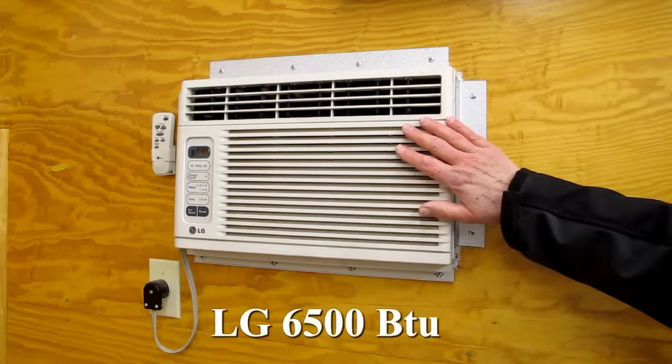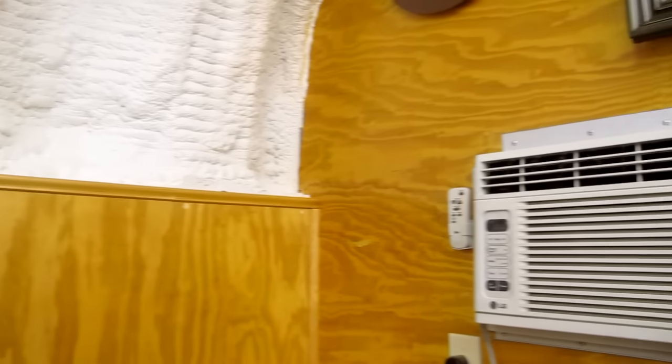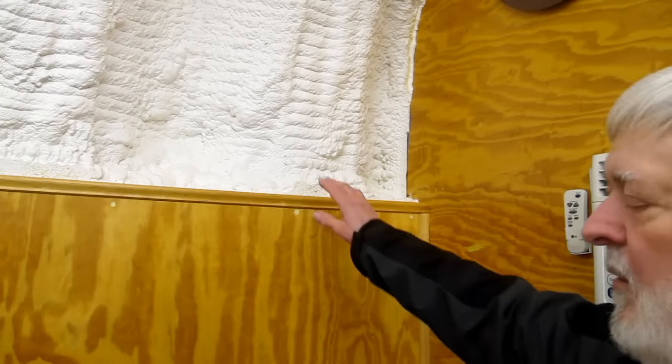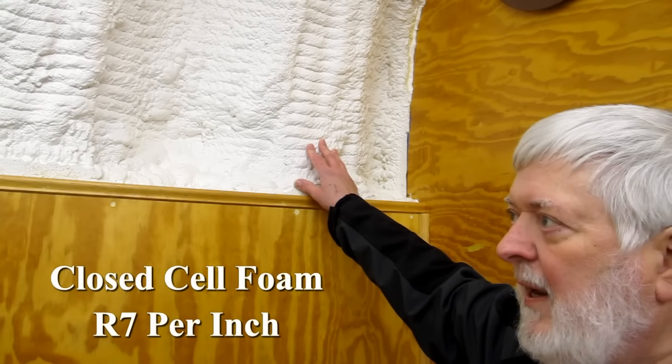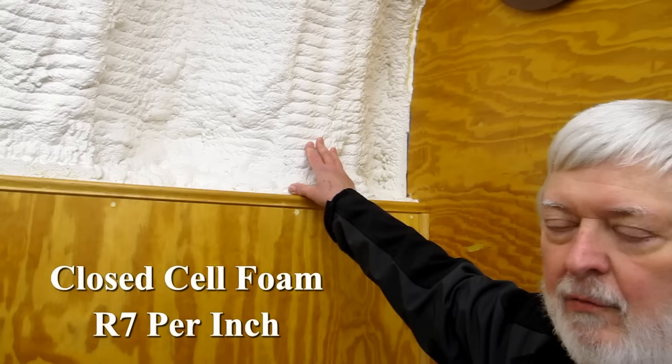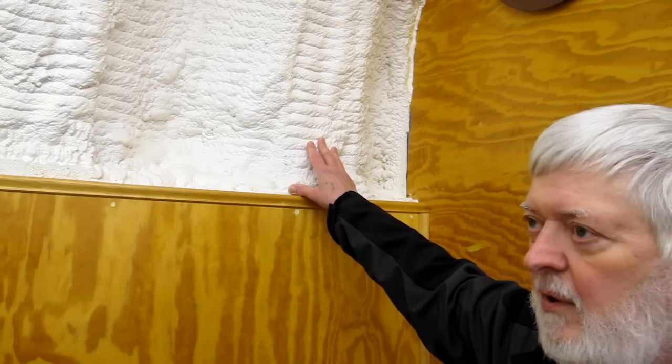I installed two small air conditioners — about the smallest window air conditioner you can buy. With two of these units on the hottest of days, they will bring the temperature down in here in about three or four hours. If you want to maintain the temperature, one unit will keep it very comfortable. This closed-cell foam is very efficient — it's high density, the same type used on the roof of a building, and the thickness here is about two and a half to three inches.